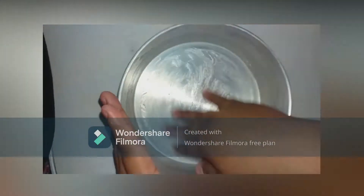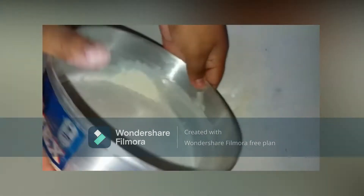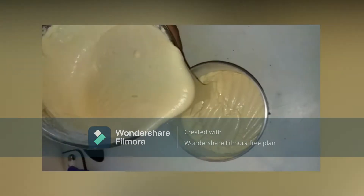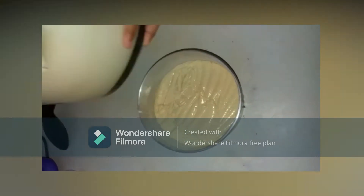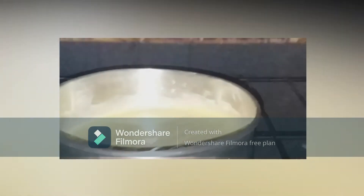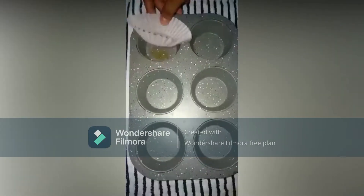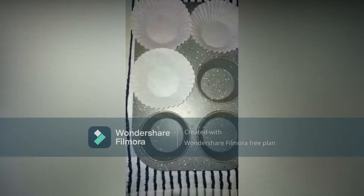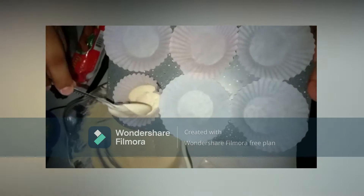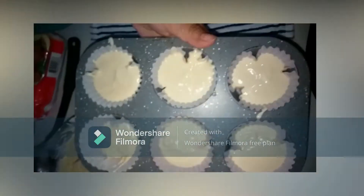Grease the pan with butter and flour so the mixture doesn't stick to the pan. Pour the mixture into the pan. Make sure to cook at 350 degrees Fahrenheit for 40 to 45 minutes. For the cupcakes, use a cupcake pan, place the cupcake cups, add the mixture, and place to cook for the necessary minutes.